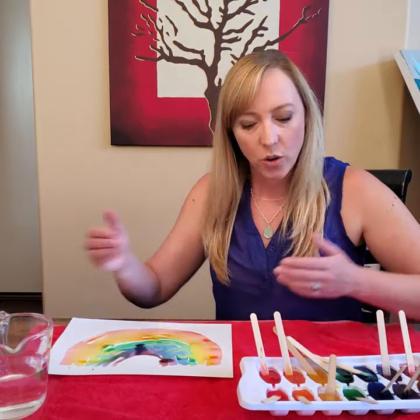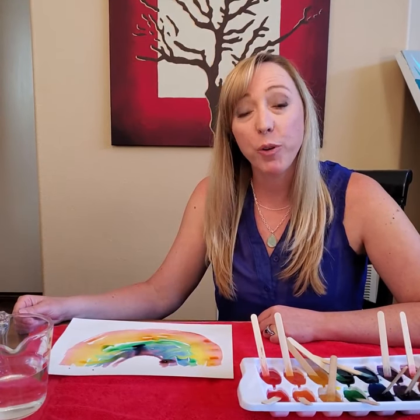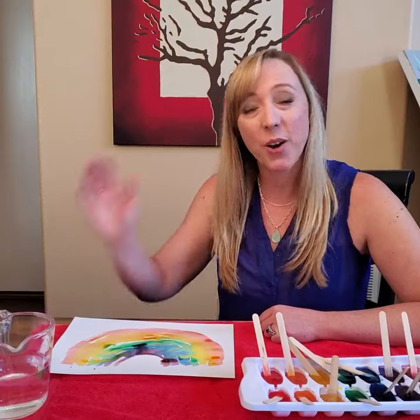You can use your new ice cube watercolors to paint any picture you like. I hope you'll put your photos and your videos below. Bye, friends!